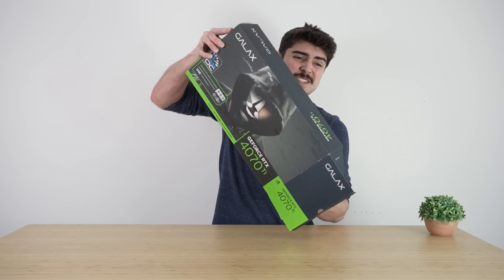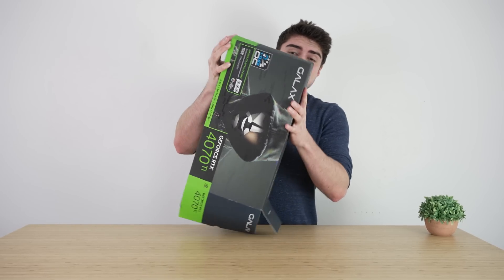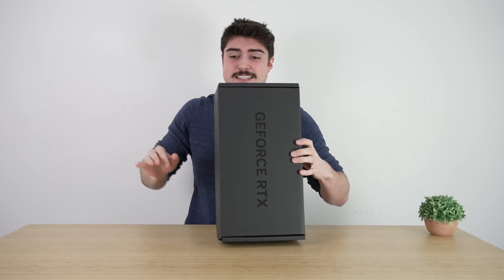Today Galaxy sent over their new 4070 Ti so we can finally get to the bottom of whether the 4070 Ti is indeed a good 4K card. You might remember Galaxy for their Hall of Fame graphics cards — they definitely have a lot of very good overclocking graphics cards. We're also going to be testing whether we can improve its 4K performance through overclocking. Let's go ahead and take a look, but first we've got to do a quick unboxing.